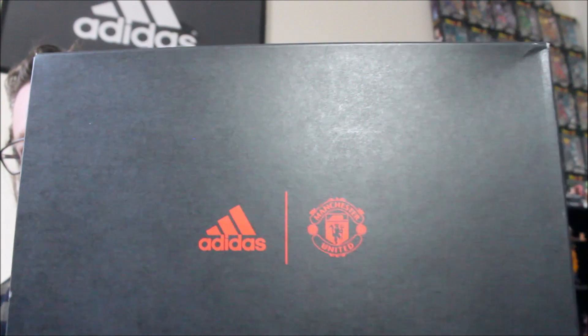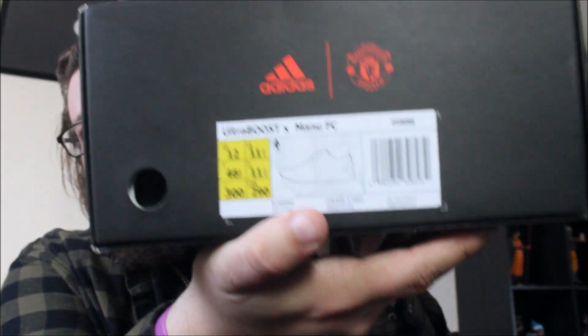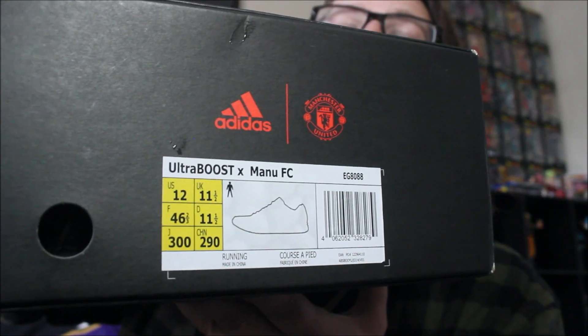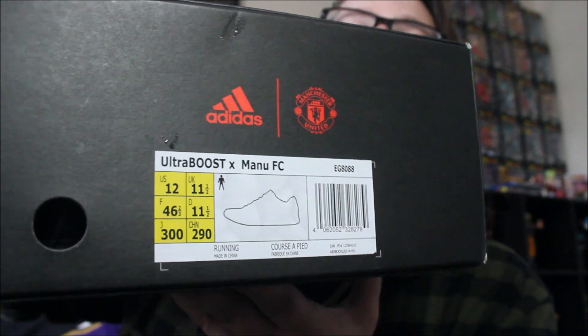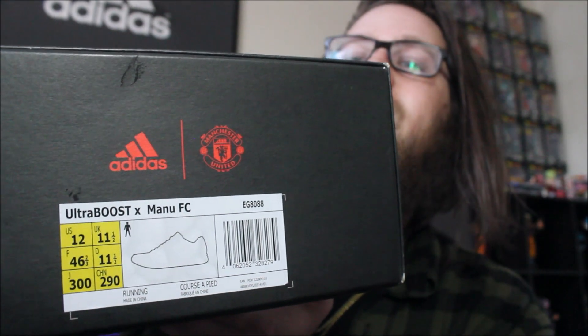I knew it came with a special box, and this is one of the most badass boxes I think I've ever seen on a shoe. We have the United crest and the equipment logo for Adidas. I'm so excited to open this up. If you're a size 12, you'll see your little air space — and for those who don't know, that does mean there are fewer than 10,000 pairs of these.